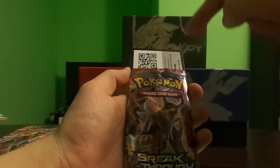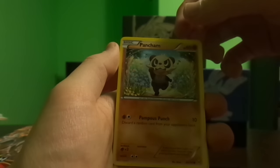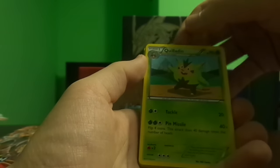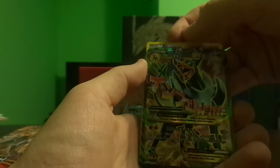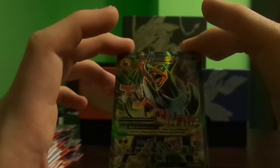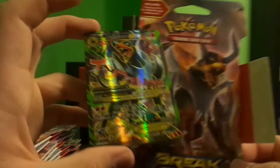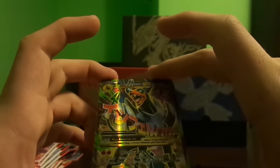They keep putting the code card in so you can reveal it when you open — I don't love that, they started doing it in Roaring Skies. I have a code card giveaway coming up when I hit 500 subscribers. Okay: Pancham, Fennekin, Magnemite, Ralts, Chespin, Bunnelby, Quilladin, vanilla reverse Woobat — and wow, a Mega Houndoom EX full art! This card looks amazing, and it came from the Mega Houndoom booster pack — a perfect triple threat. I'm going to sleeve this up.